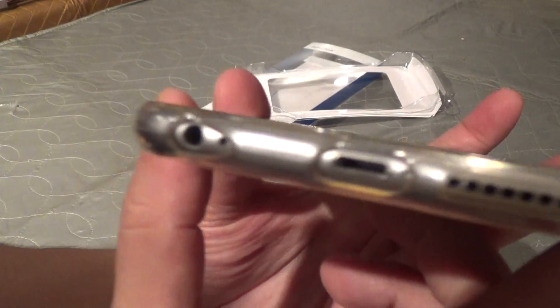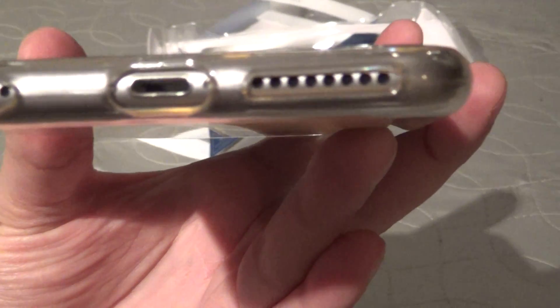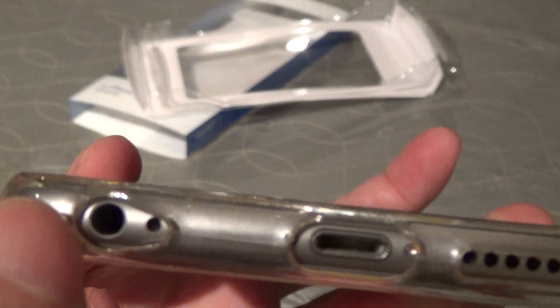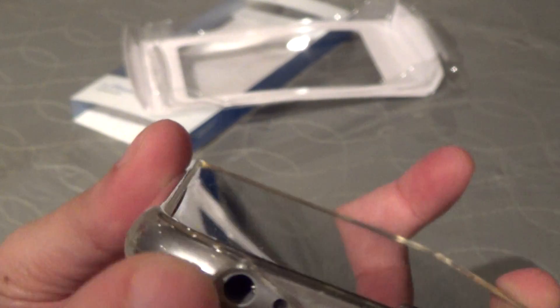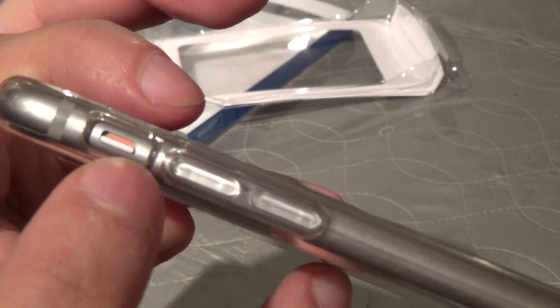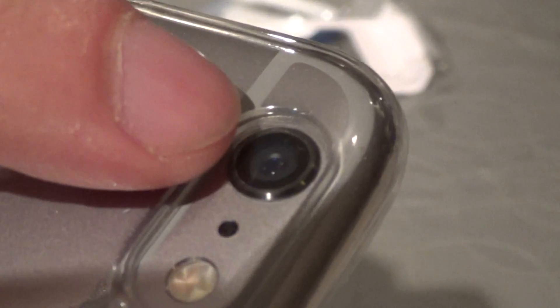The cutouts are absolutely perfect in shape — adequate space all around, although this might be a little bit of a tight fit for some headphone jacks depending on how big the jack is. I find adequate room for the mute switch; it is not too deep and is easily accessible. You also have good protection for the camera which protrudes — once you put the case on, you cannot see the camera.